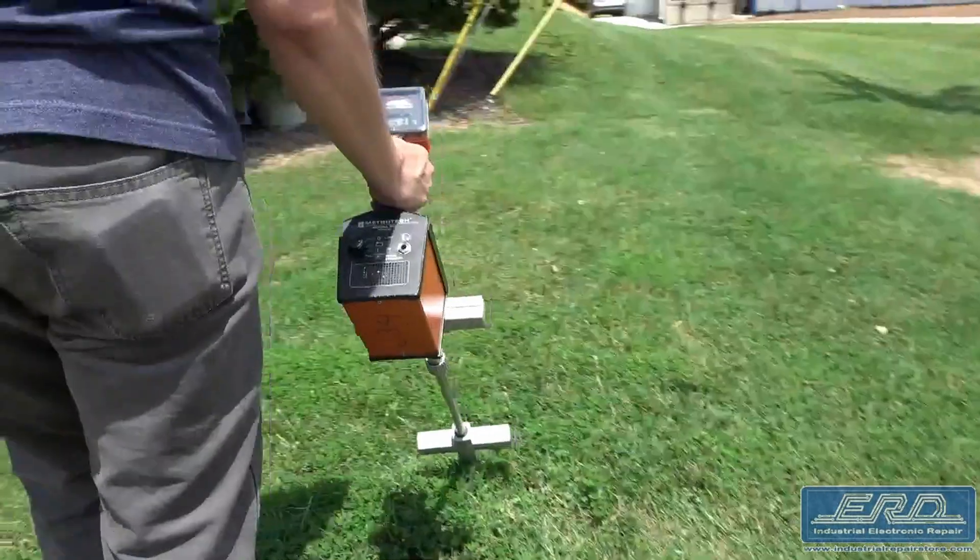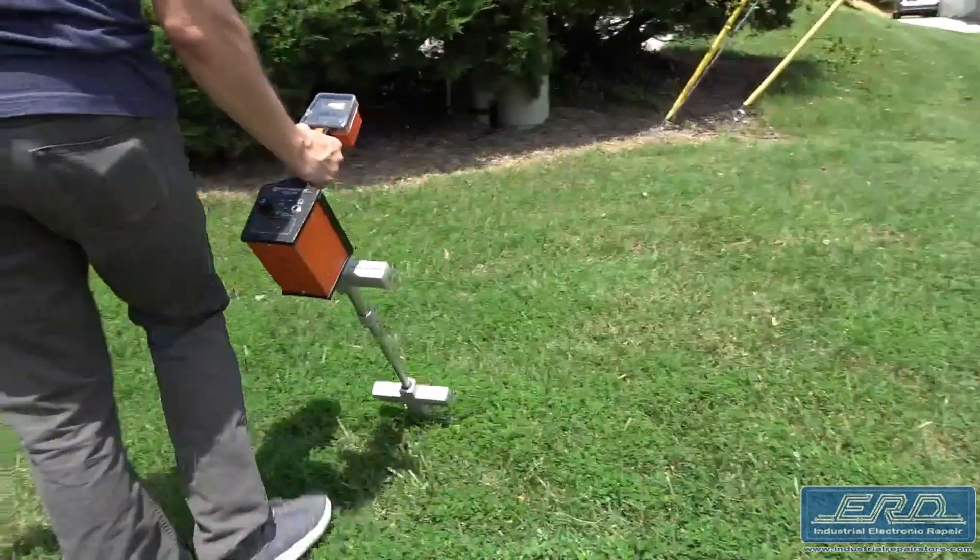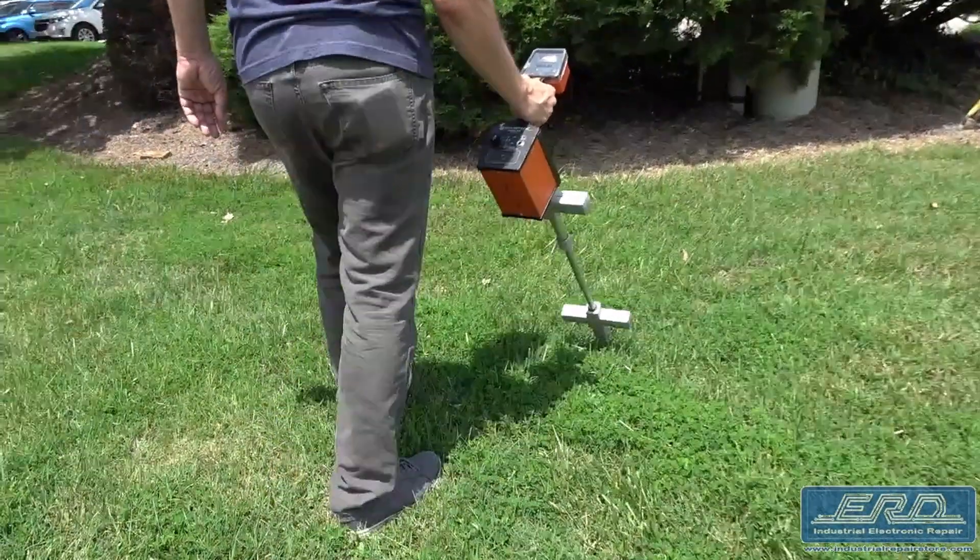These 810s receive a fair amount of abuse in the field, but at ERD we provide a full repair and rebuild before shipment back to our customers.